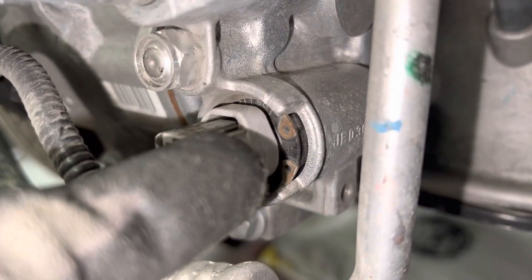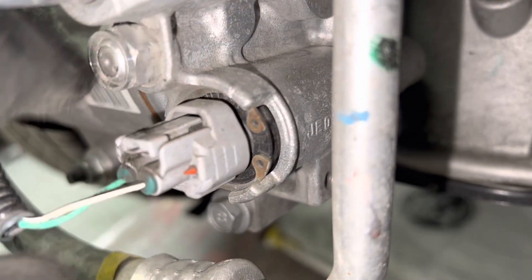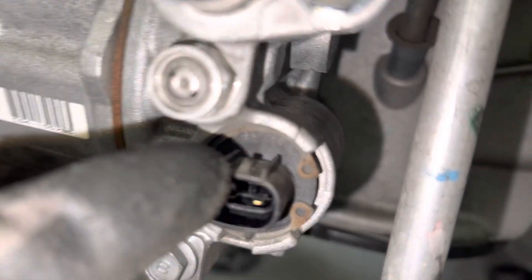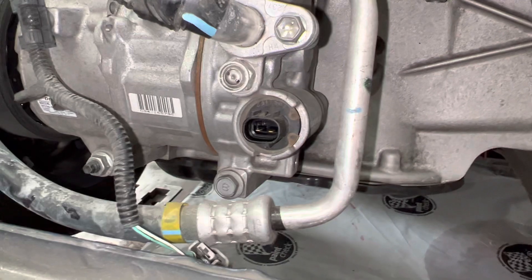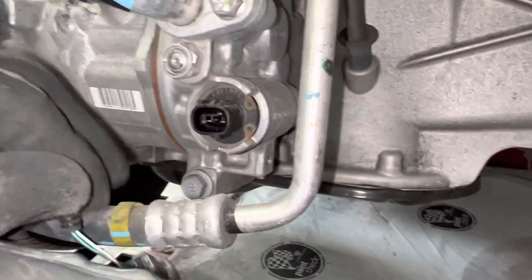You see that snap ring right there — you just remove your clip. Remove your c-clip. Of course the system is already discharged when you do this, otherwise you're going to get blasted in the face with refrigerant oil and refrigerant and possibly go blind. You wouldn't do this with a full system.